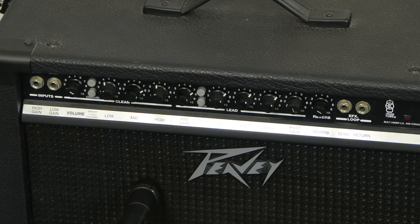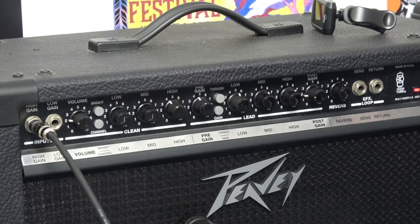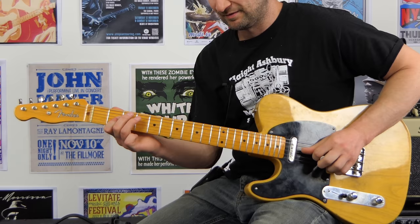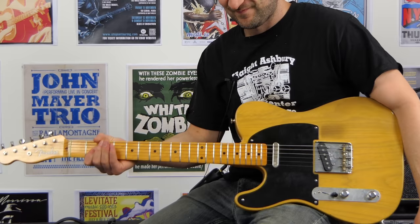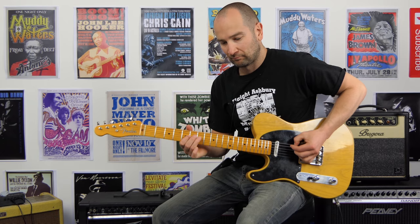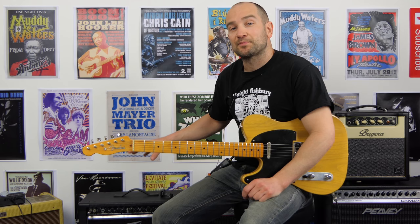Oh man, that is awesome. I've turned the pre-gain down just a bit now. Let's see how it responds. I thought it was going to take off even at a low volume — that's cool. And that's why I love these amps. They have just a really musical drive channel.